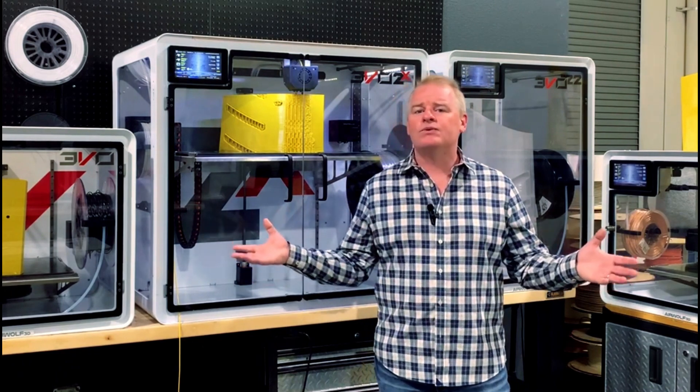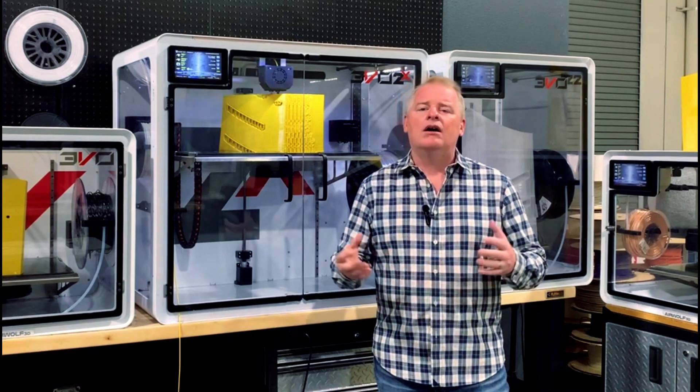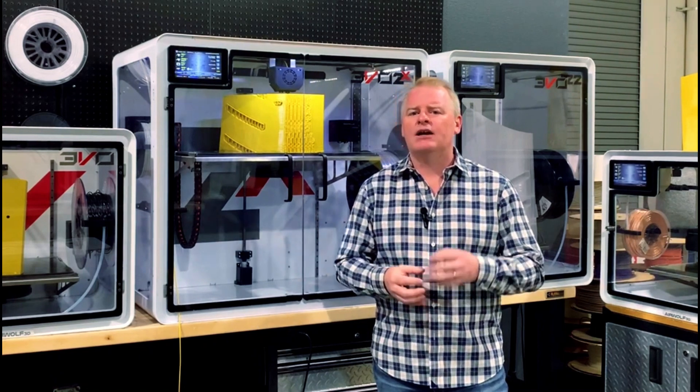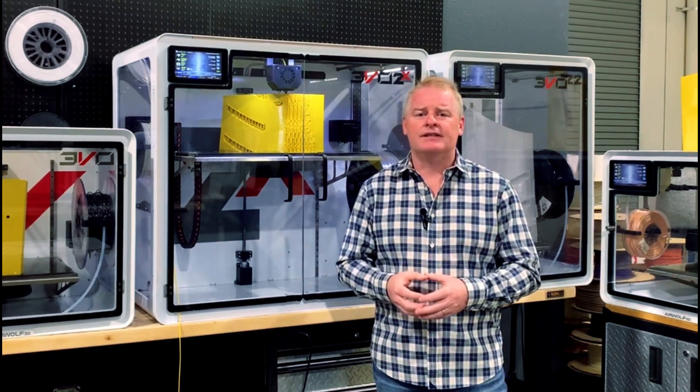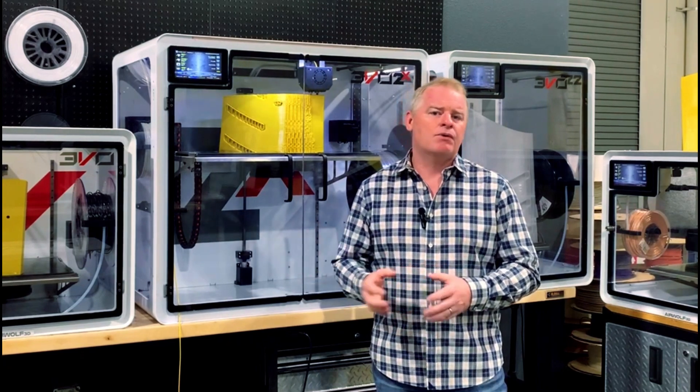Now, what happens when you get a filament jam or you may run out of filament? Well, some printers will have filament sensors, and they work decently, but what happens over time is you can get artifacts in those filament sensors, and then you start getting a lot of false positives, and the machines are frequently shutting down for what they perceive as filament jams.